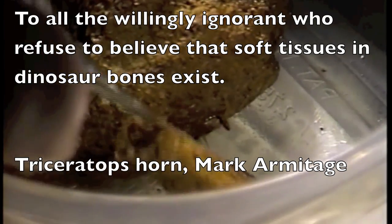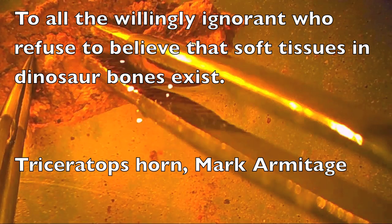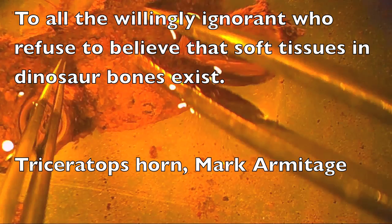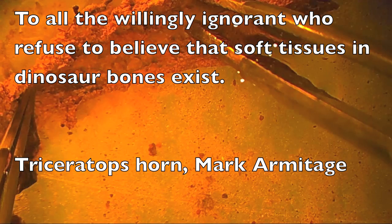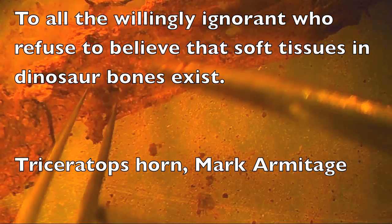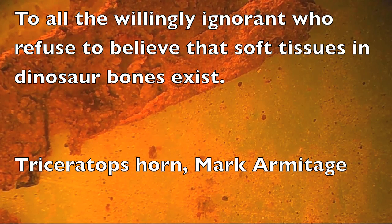Now this soft, stretchy piece of tissue is being shown here, being stretched to almost twice its size and bouncing right back. This again is soft fibrillar bone sheets that came out of the bone before it was processed in EDTA or any other chemical. This is direct evidence that soft tissue in dinosaur bones is right in the bone from the start.